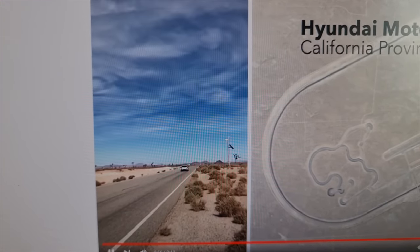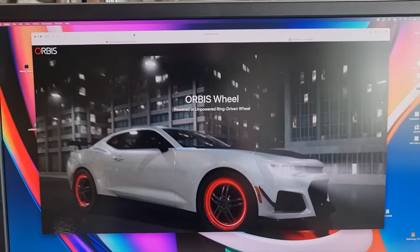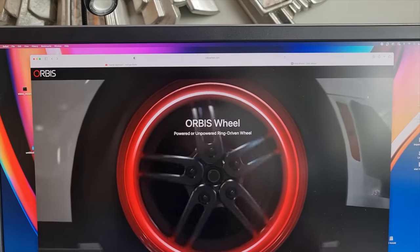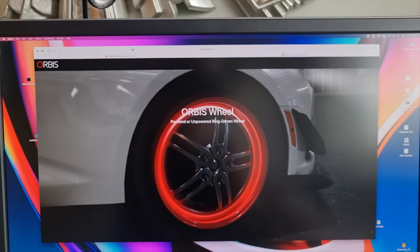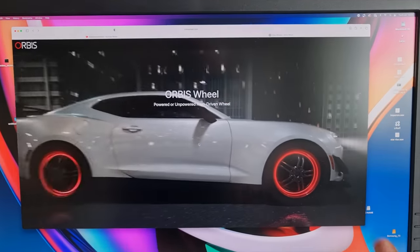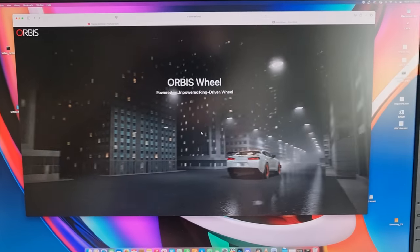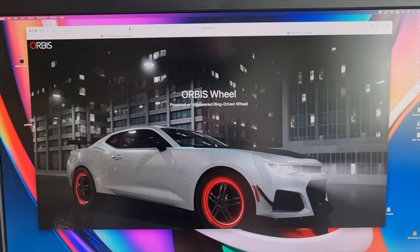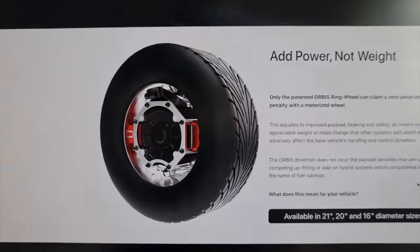Good morning guys, hope everyone's doing well. Look at this — I've come across this Orbis wheel. They basically make hub motor wheels for cars. It's a lot of what we do with e-bike kits, but you can basically do with a car. I know this kind of thing has been around for a little while, but this company seems pretty advanced in its technology. Look how crazy this is.